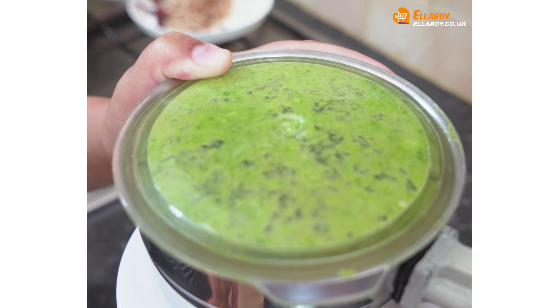In a pan, add peppercorn, cinnamon stick, coriander seeds, Kashmiri chilies, cardamom, mace, poppy seeds, star anise, cloves and a pinch of nutmeg. Roast this on low flame for a few minutes.